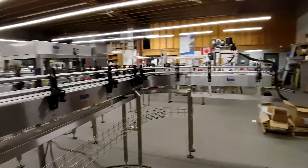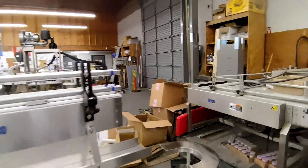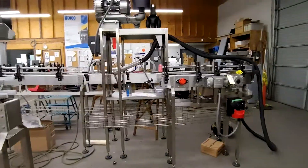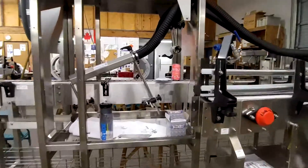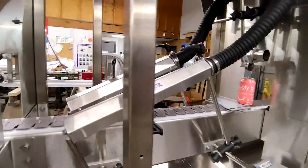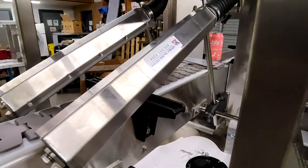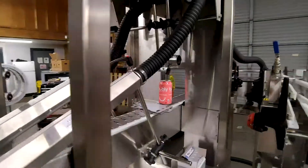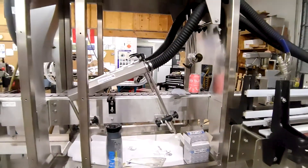Along with rinse tunnels you want to dry the can so that you don't have wet cans going into cardboard boxes. So this is a drying tunnel. These air knives blow any particles of water off the can so that you have a dry can going into the next stage of packaging.